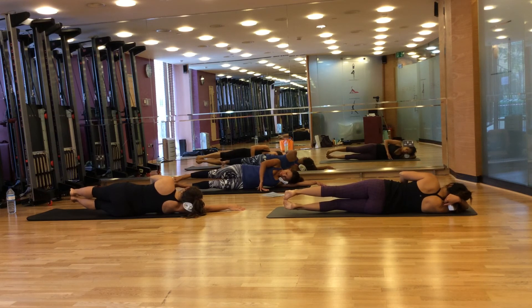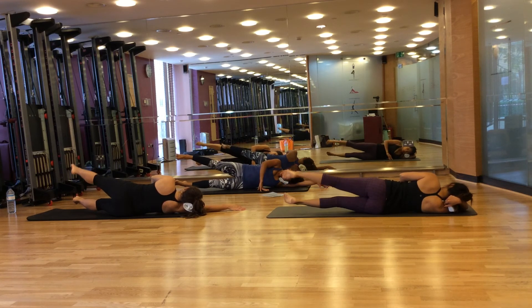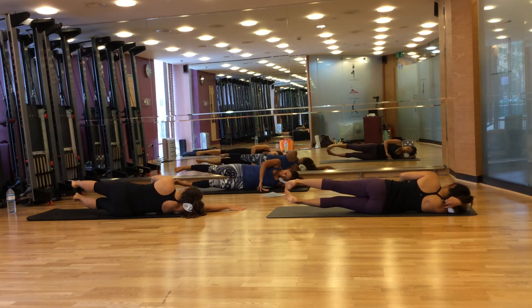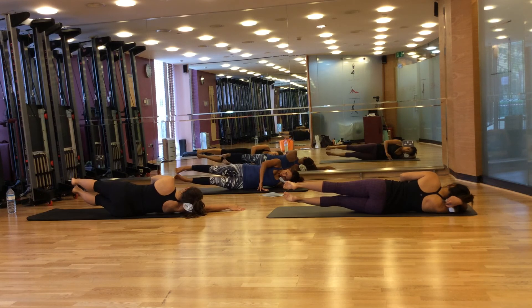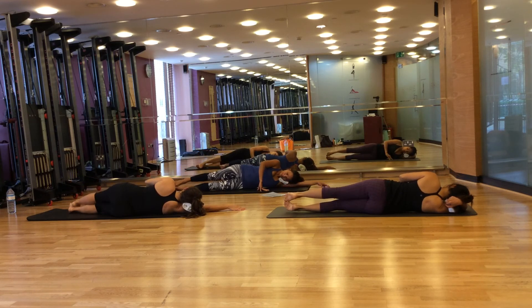Now stay here. Lift your right top leg up and lower down — continue for eight repetitions. Now move to the bottom — lower your bottom leg, lift and continue for eight repetitions. And lower your legs.